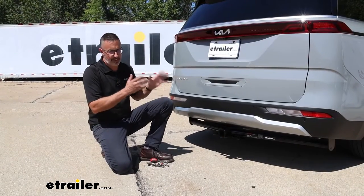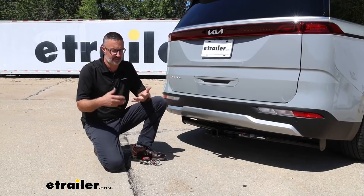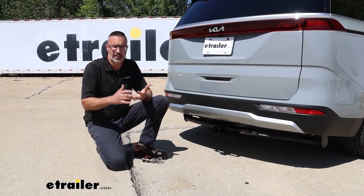No matter how much room you may think you have in the Kia, there's always room for more, whether it's kids, gear, pets, whatever. This trailer hitch is going to open up your world to cargo racks, bike racks, even some light-duty towing.